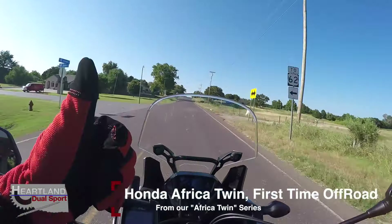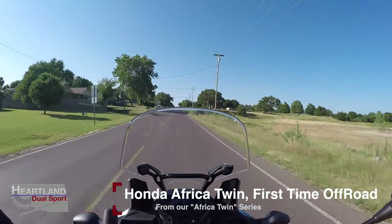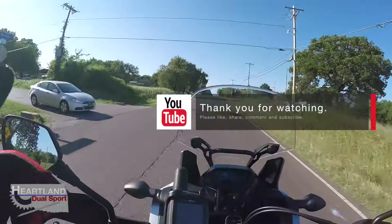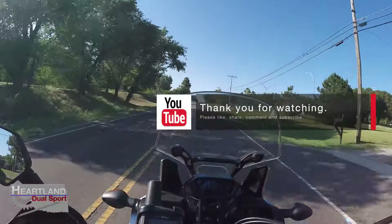If you like our video give us a big thumbs up — we always love to hear from you and we love your comments, likes, and subscribes. Most of all, get out and ride guys, and may you have a blessed week.